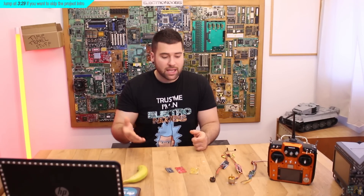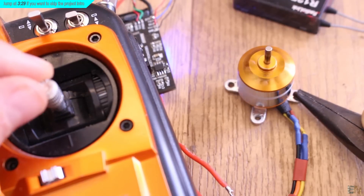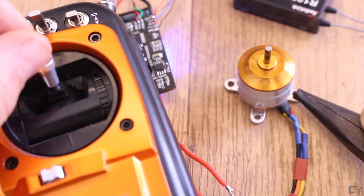A lot of you guys asked me for that and I think it is very interesting, but this code still has some errors so I won't release it yet. We will see some examples in this video about this version and we'll control the motor both clockwise and counter-clockwise using the same code.